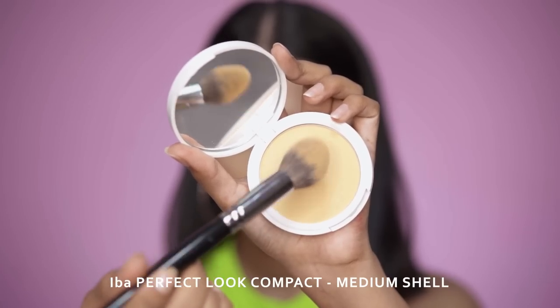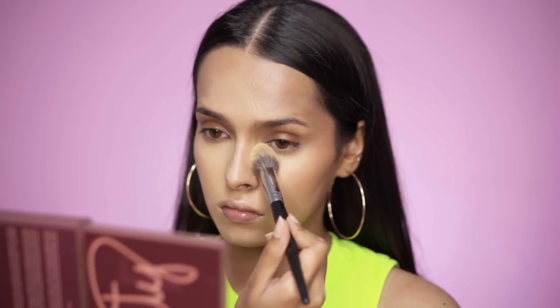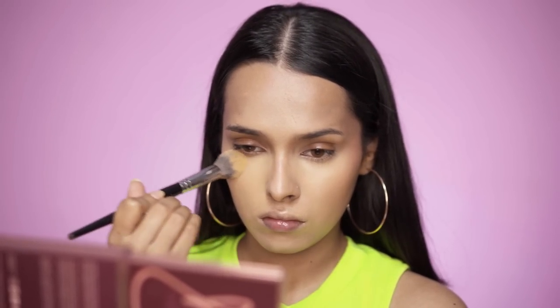For setting my face I'll be using the IBBÂ Perfect Look Long Wear Mattifying Compact in the shade Medium Shell, applying it under my eyes, around my mouth and a little on my forehead. IBBÂ is a halal-certified brand.